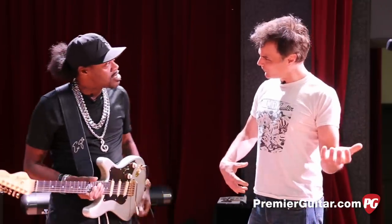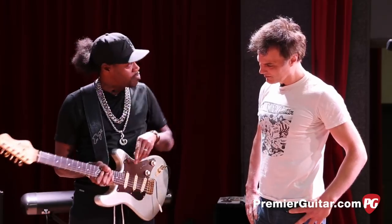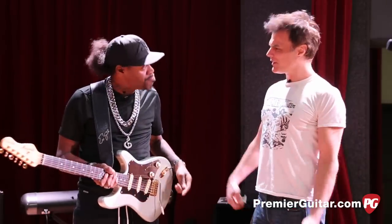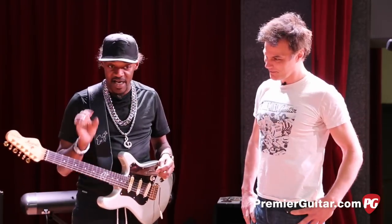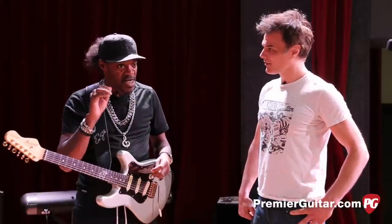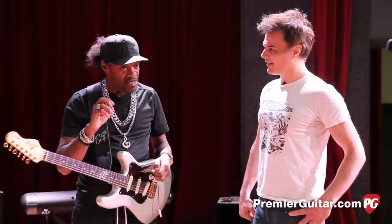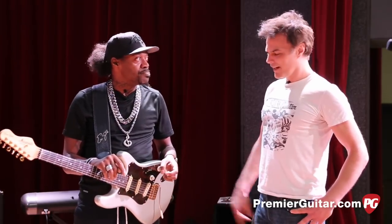Does it feel like your old Strat? It does. It has a great feel to it. It's a single coil. I think I got Jason Lollar pickups in here. Boy, they're really spanky, man — they're clear. I like that accuracy. It gives me that bright, Fender-y sort of sound, and when I step on my pedals, it goes and gives me that edge that I'm looking for.